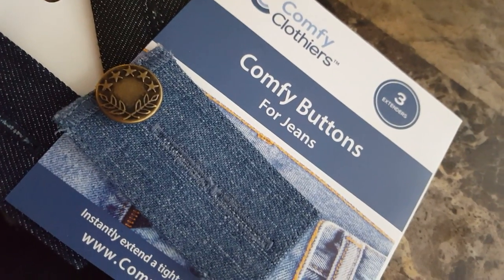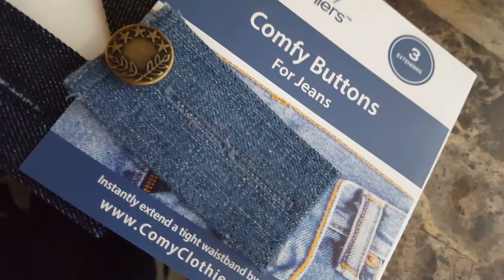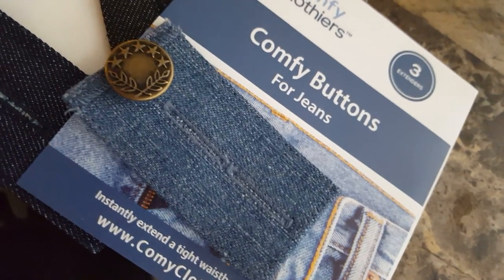This is an MK review for Comfy Buttons for Jeans. This is a button extender for those days when your pants are just a little too tight, but you don't want to have to buy new ones.